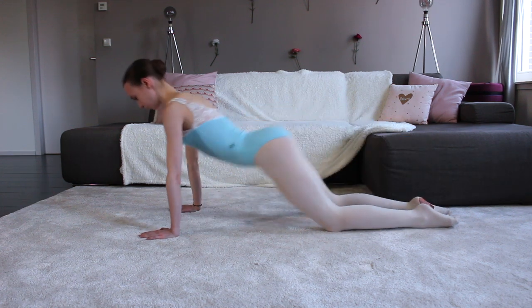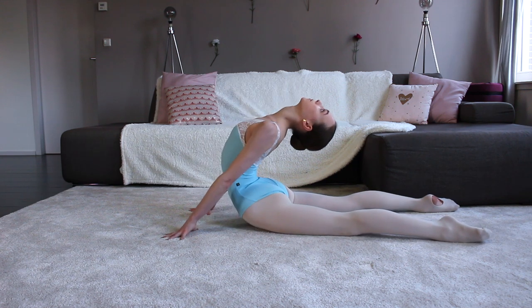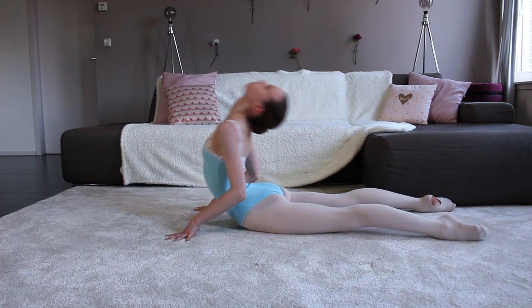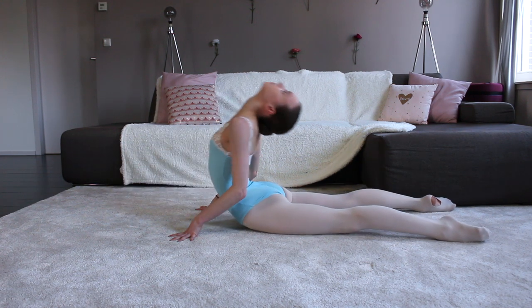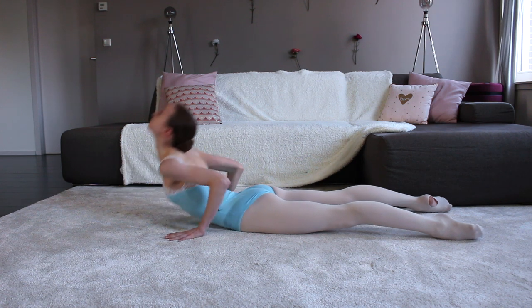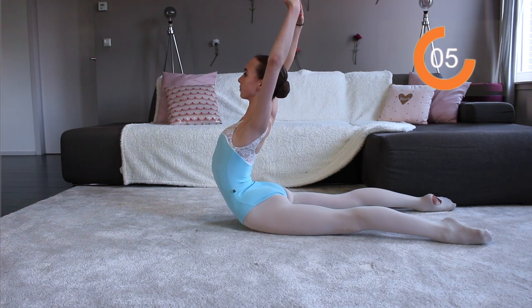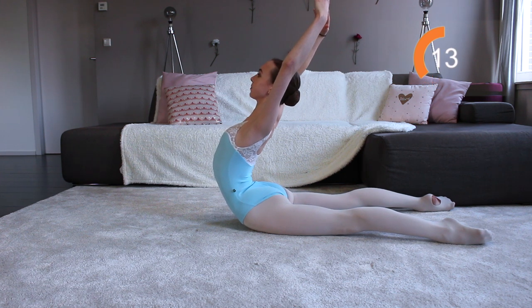Now go into a backbend as far as you can and repeat this exercise eight times. Then hold the backbend without your hands — put your hands in fifth or in arabesque, whatever you want — but you need to hold this position for at least 30 seconds. This is really what you're going to need when you do an arabesque in the center or at the barre.